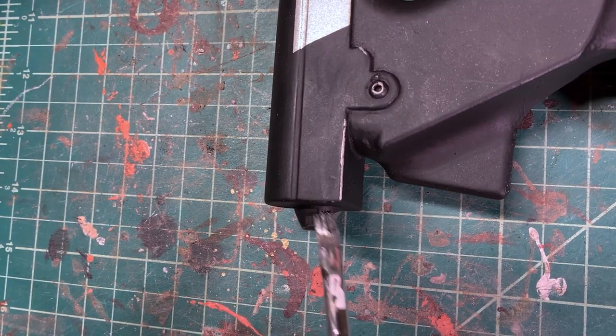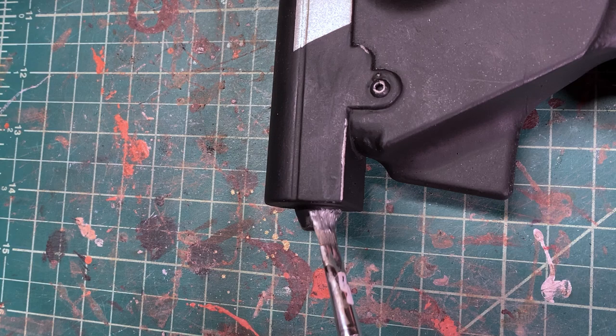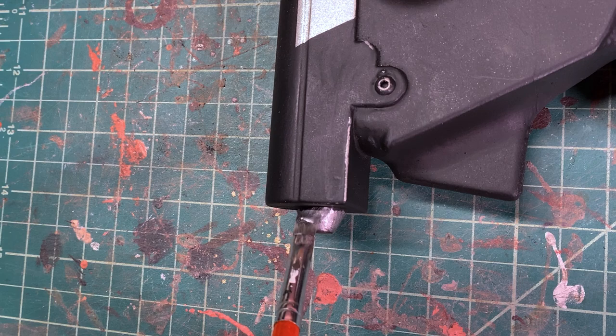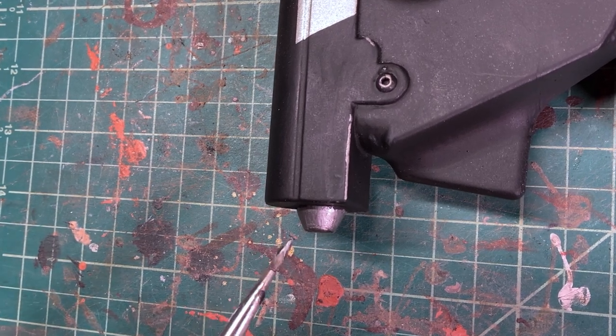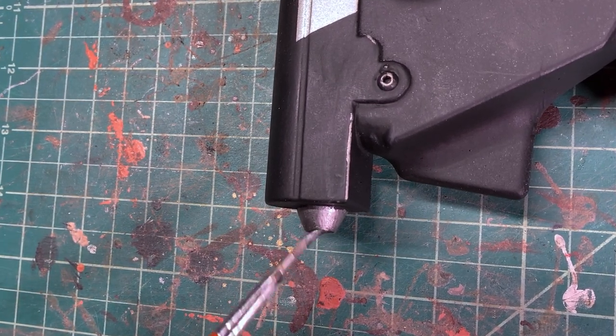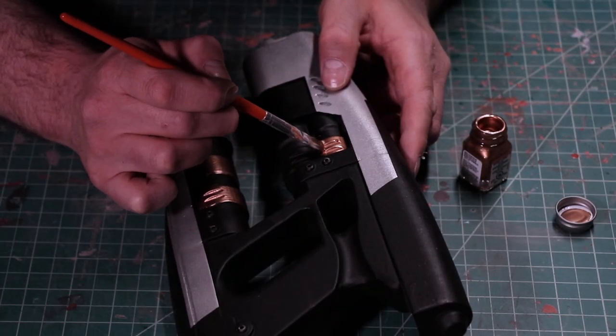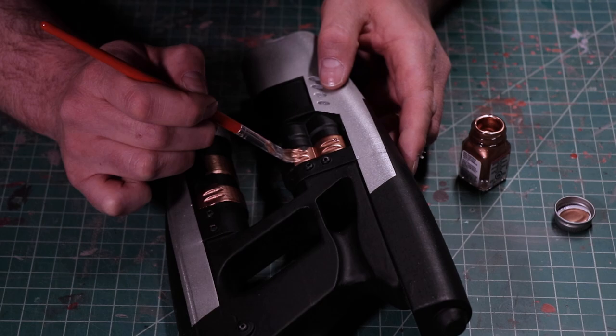I know, it is not 100% screen accurate, but I also know that I really don't care. If you're looking for a 100% screen accurate prop, this is definitely not the channel for you. The last stop in the painting journey, this epic saga of paints, is all the little details around the guns. The silver parts got silvered, and the copper parts got coppered.